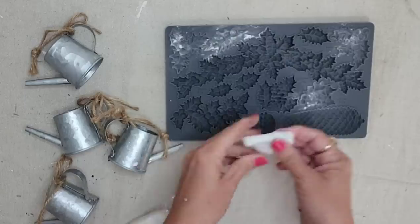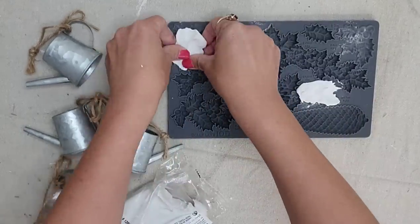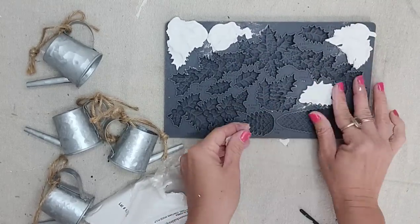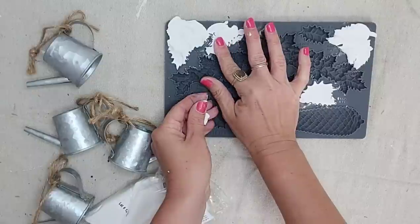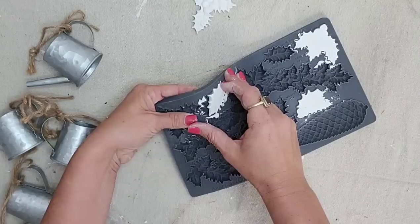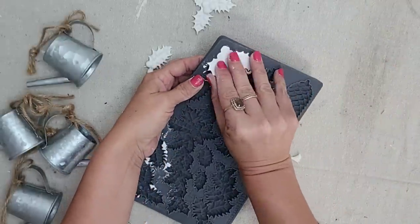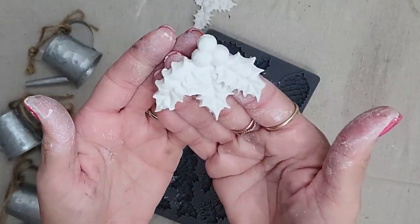I'm going to be using IOD air dry clay in my molds, and I'm going to be using the little smaller hollies. You want to add a little bit of cornstarch to your molds before you put in the clay — that way it doesn't stick. After you've applied the cornstarch, you just push in your air dry clay. The IOD molds have a micro rim, so I just rub my finger along the edges and it easily removes all of the excess clay. Then I just wiggle the mold a little bit and the clay pops right out. The molds are so detailed and so beautiful.